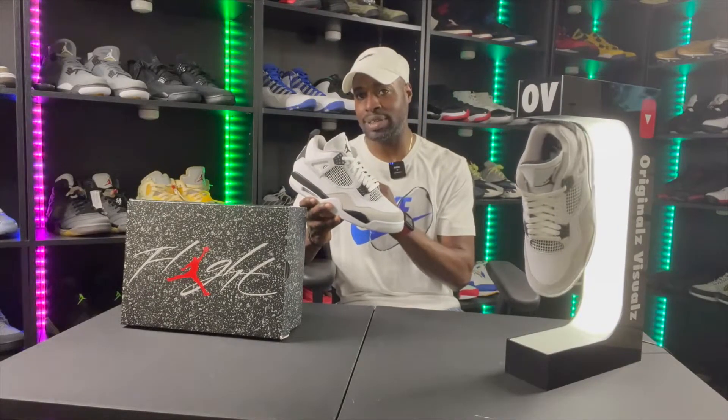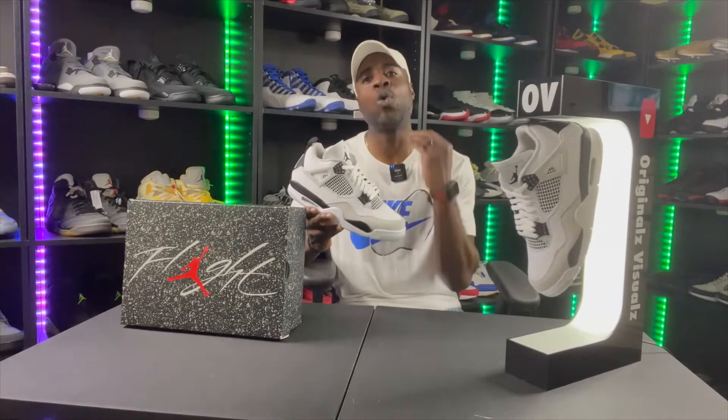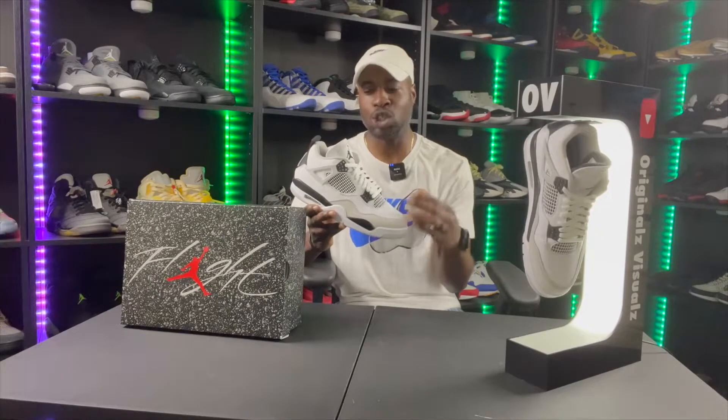For quality, I'm rating this an eight out of ten. I love the quality they put into these, and that's part of why I'm happy they released the Military Black. When they drop those Military Blues, I hope they bring this same quality level. Thank you Jordan for releasing this shoe in quality form — I appreciate that.